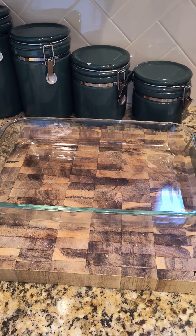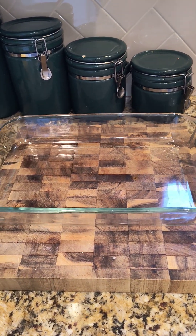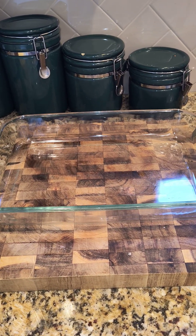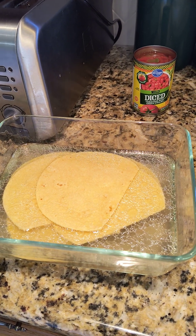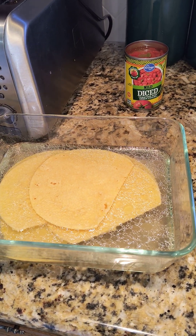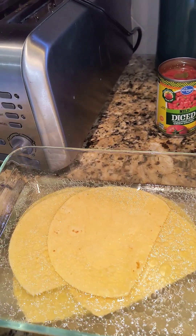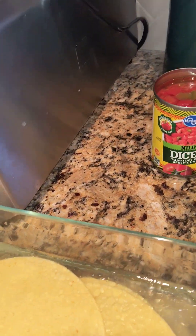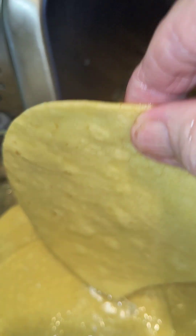Good afternoon, this is Grandma Freeman again and I'm here now trying to put this King Ranch casserole together. I have everything ready to go — I did all the prep work. I have tortillas soaking in chicken broth which I yielded from cooking a chicken, and they should be wilted enough now, so I'm going to start lining my pan with the tortillas.